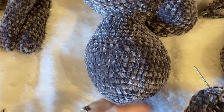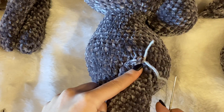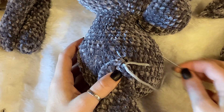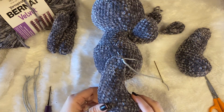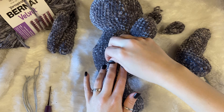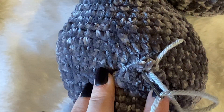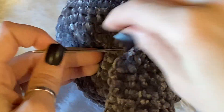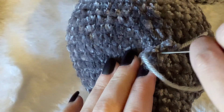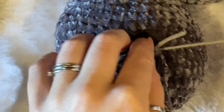For the legs, you're going to sew them up onto the body — not on the butt. You want them up here so when he sits down it looks right. You want your leg to be up on the body like this, and you just poke the needle in and poke it out. The velvet yarn is really good at hiding the acrylic yarn, so just sew that leg on — go in and out along the top.